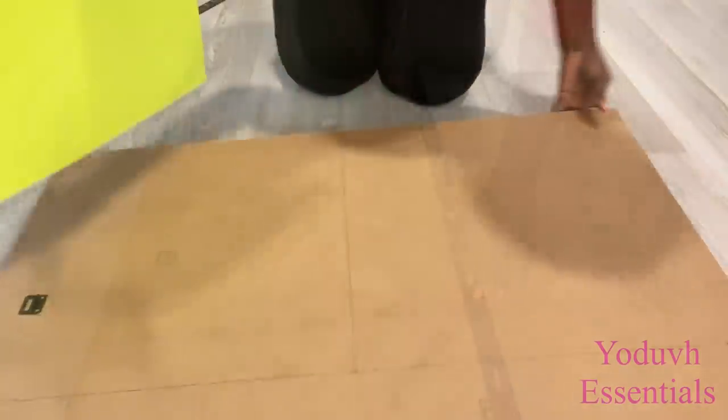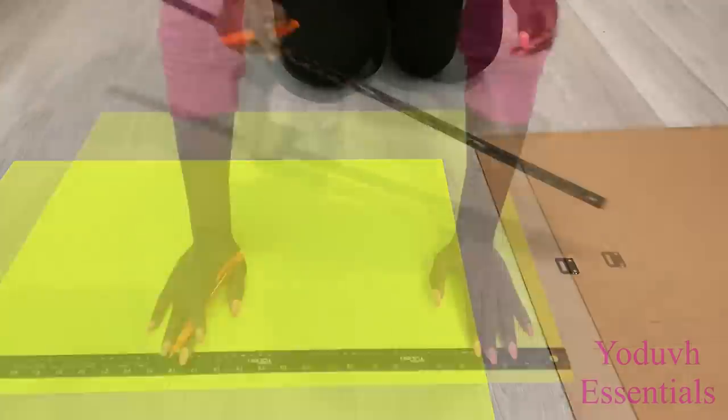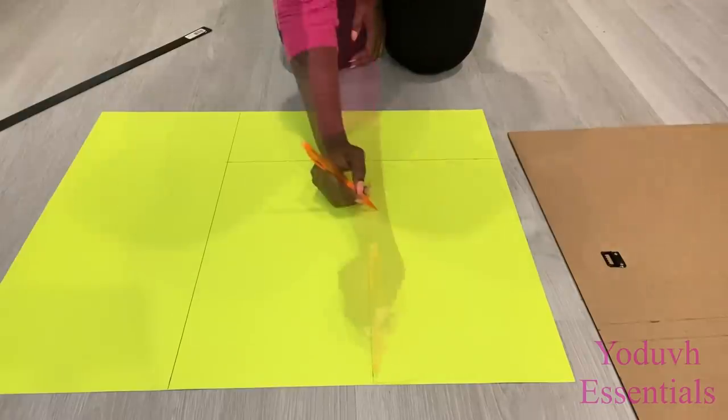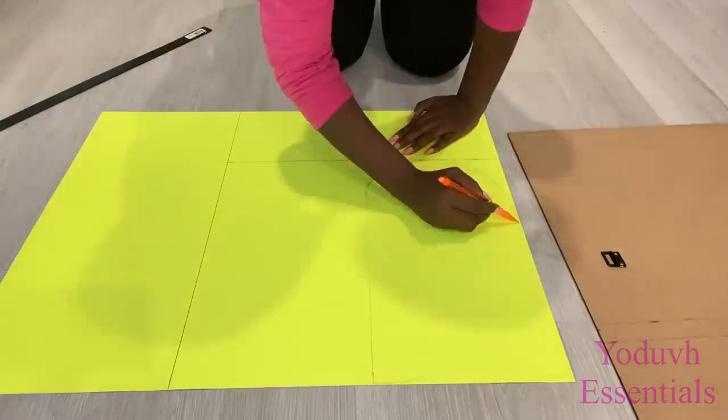Before I go any further, I'm going to be drawing out the pattern that I want on a poster board. That way I can fold it and replicate the same look on the hard cardboard, to make sure that the pattern throughout the design remains the same.